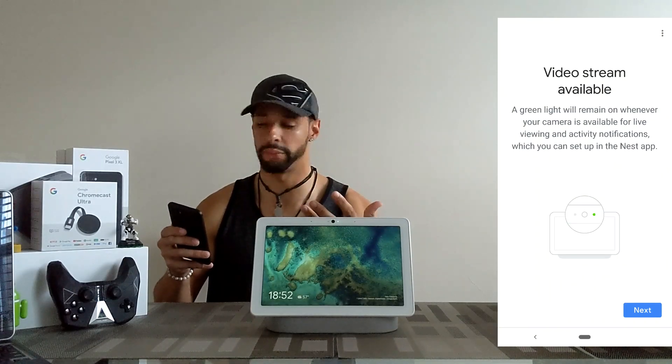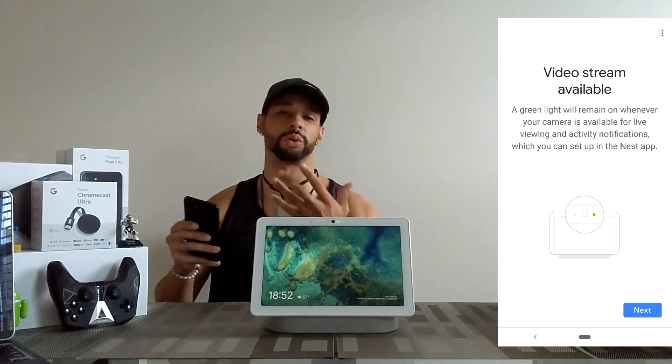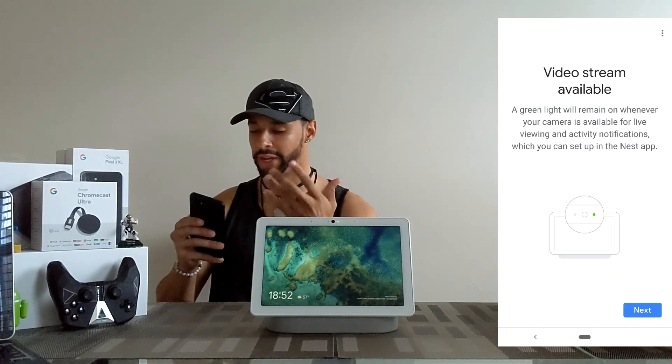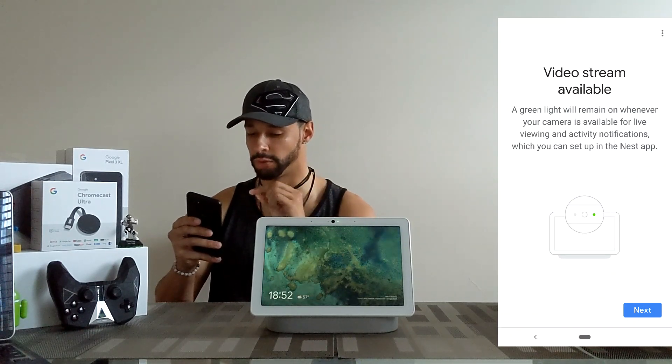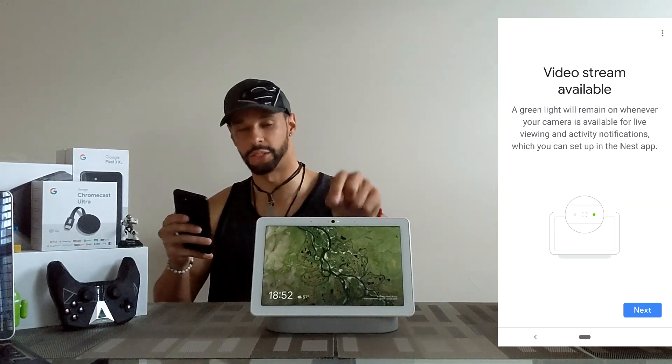The screen before this one I actually had to grant camera permission by scanning the QR code on the Nest Hub Max. Once it did that, it brought me to this screen here — it says 'Video stream available.' A green light will remain on whenever your camera is available for live viewing and activity notification.